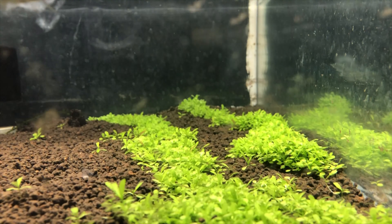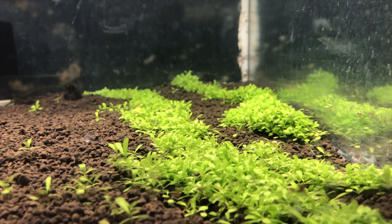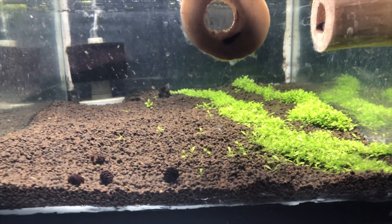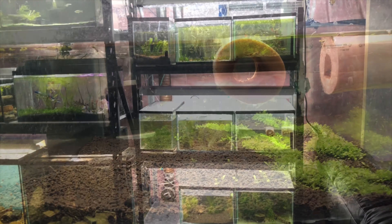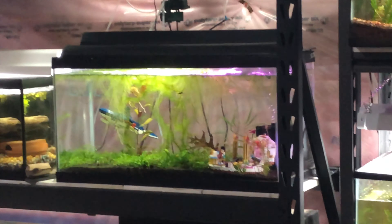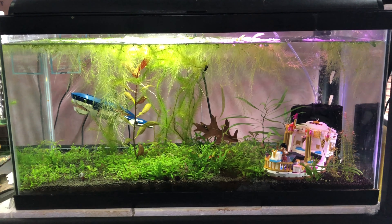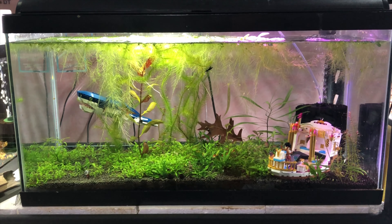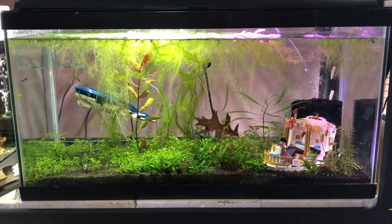This tank doesn't look like much — it's on the second row beside the crystal reds — but it will look like something one day. So far all we've done is put the ADA Amazonia in the tank and planted grass. That grass will grow in a bit more and it'll look quite a bit like the tank you're going to see next. This one's just getting started and I look forward to finding some new shrimp to put in there.